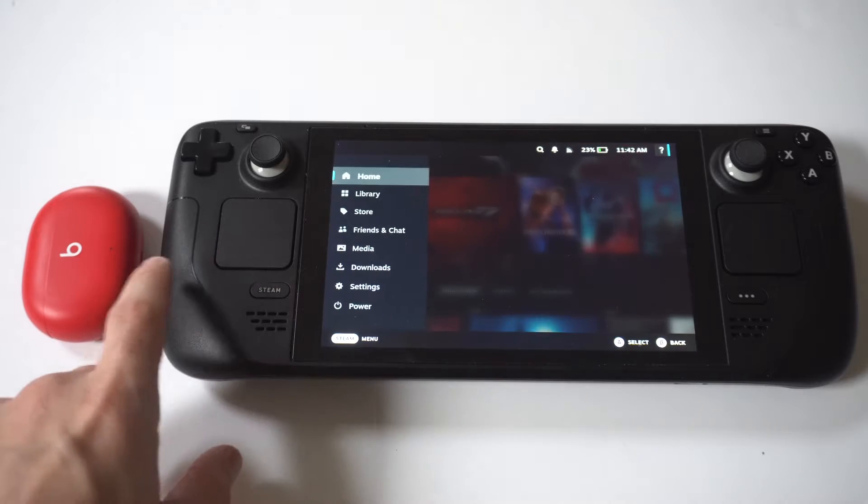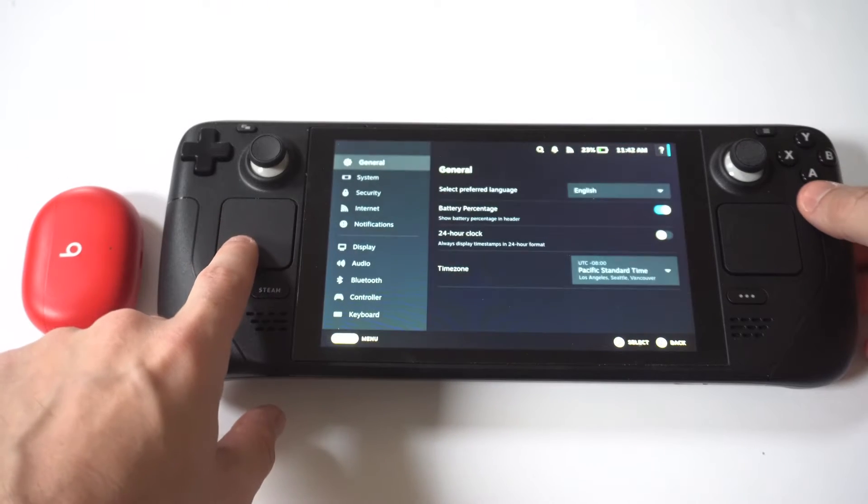To make this happen, you're just going to want to click on the Steam button, hit Settings, and then scroll down to Bluetooth.